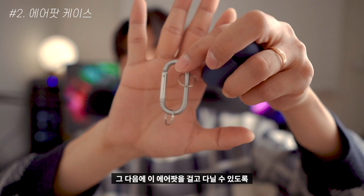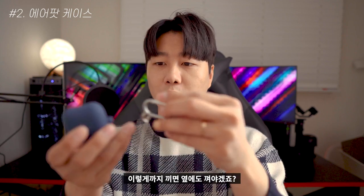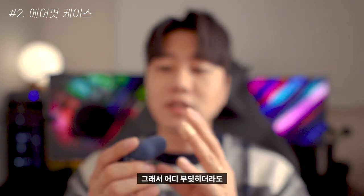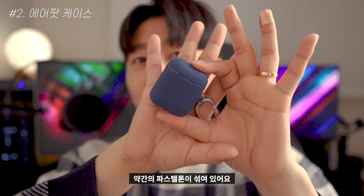When you place the AirPods into the case, it fits in quite softly. The AirPods case is a bit thick, but you can still see the AirPods through it. This color also has a pastel tone.